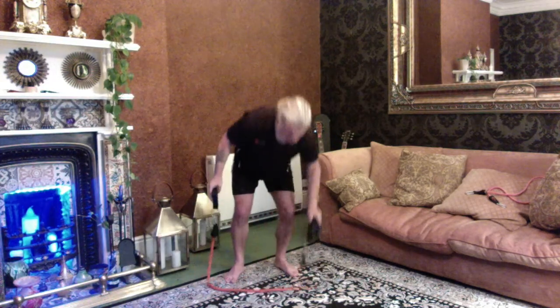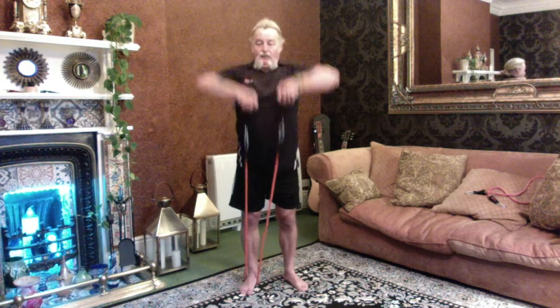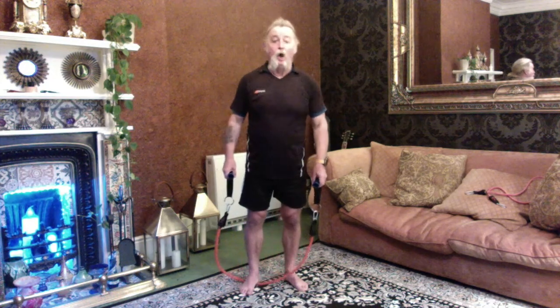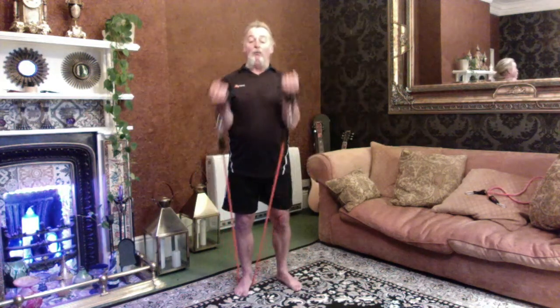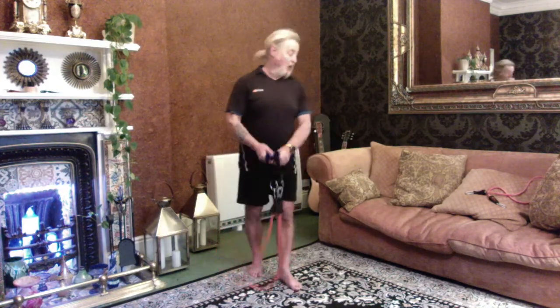I've got my right foot into the band, left foot next time. Upright rowing — go. One, two, three, four, five. Done. One more exercise — still one foot into the band, I'll change it over next time. Two hands. One, two, three, four, five. And down, and done.